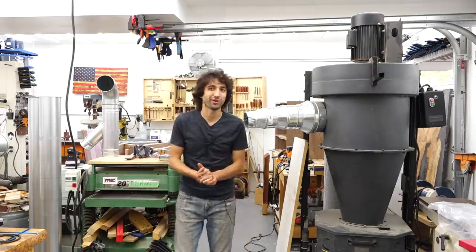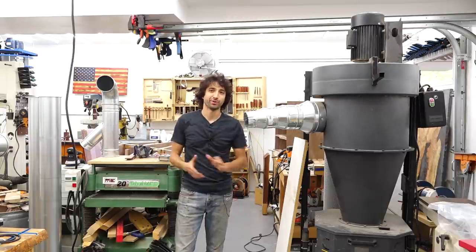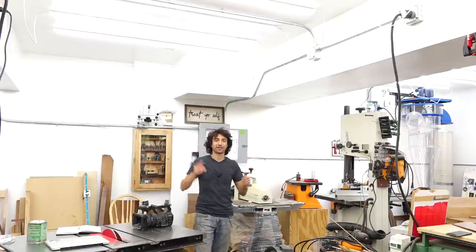That way in the future, when you get that bigger tool, all you have to do is change the receptacle and the breaker, and you are done with that upgrade. Those are a few things to consider as you're thinking about how to set up your shop.